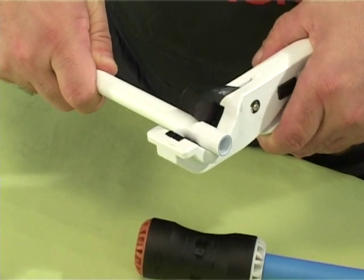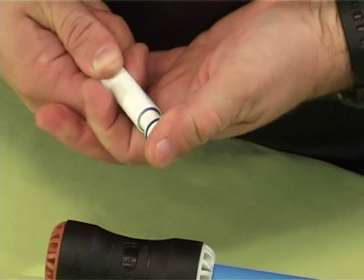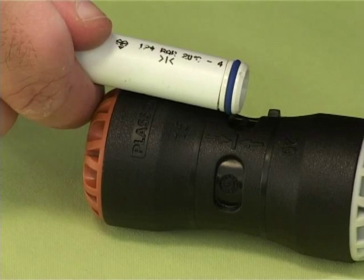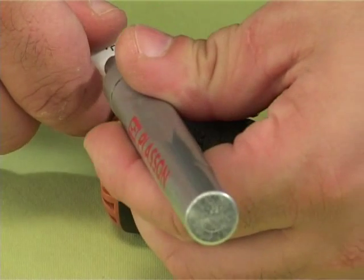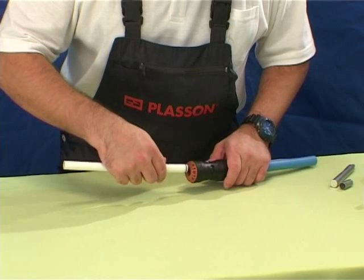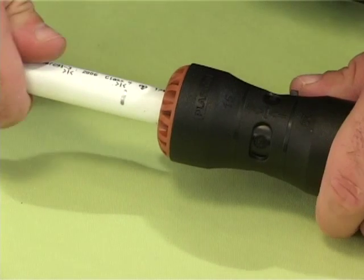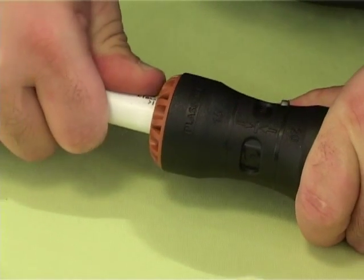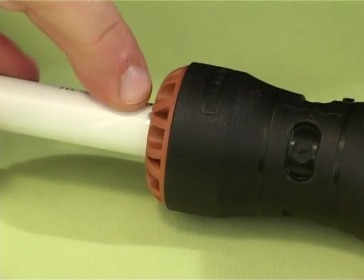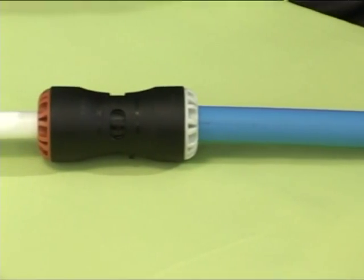Cut the PEX pipe square using cutters, not a saw, and insert an appropriate pipe support liner. Hold the fitting against the pipe and mark the insertion depth on the pipe — this is shown on the fitting body. Push the pipe through the brown nut of the fitting and through the seal and grip rings until the insertion depth mark on the pipe reaches the nut. The joint is now complete and can be pressurized immediately.